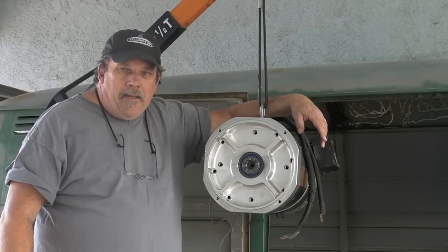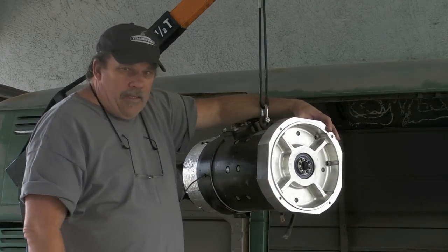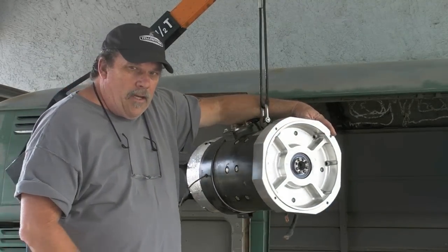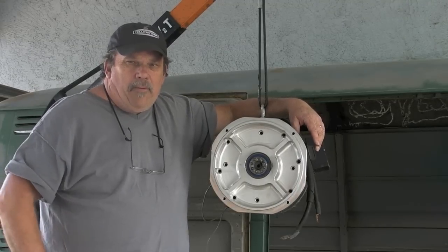Good afternoon, Earth Day today. I'm going to do a little thing on adapter plates. As you can see, I've got my motor and adapter plate set up right here. When I first talked about what I went through, I did a lot of research on adapter plates.